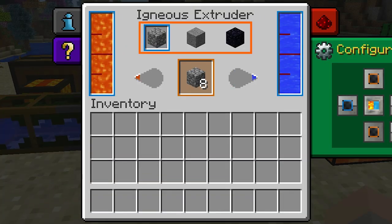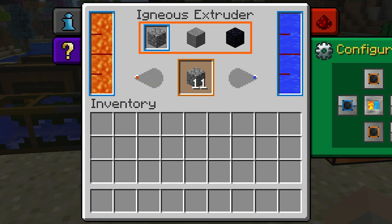Up here you can choose which item you'd like to craft. All three will require that there be at least 1000 millibuckets of both lava and water before they can be crafted.